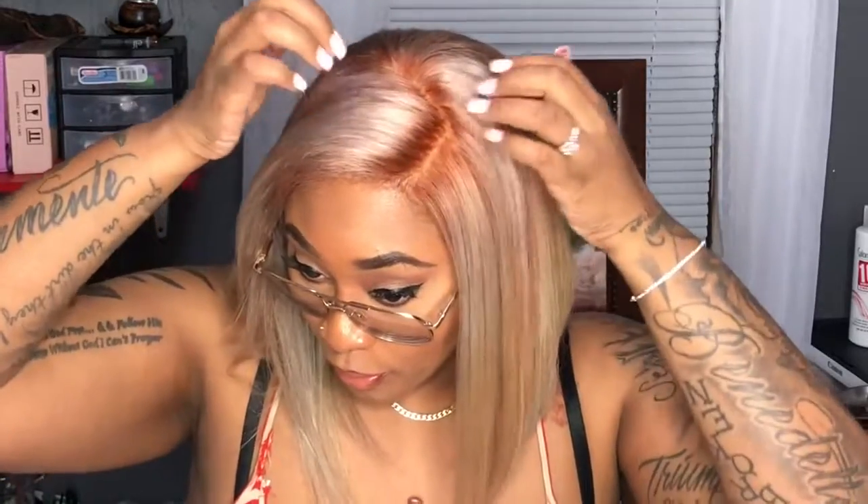If you watched the part one video, you saw the hair company I was using, how I colored this hair and toned it. I'm not sure if it's in the first one or the second one — how I plucked it and blow dried it and stuff.